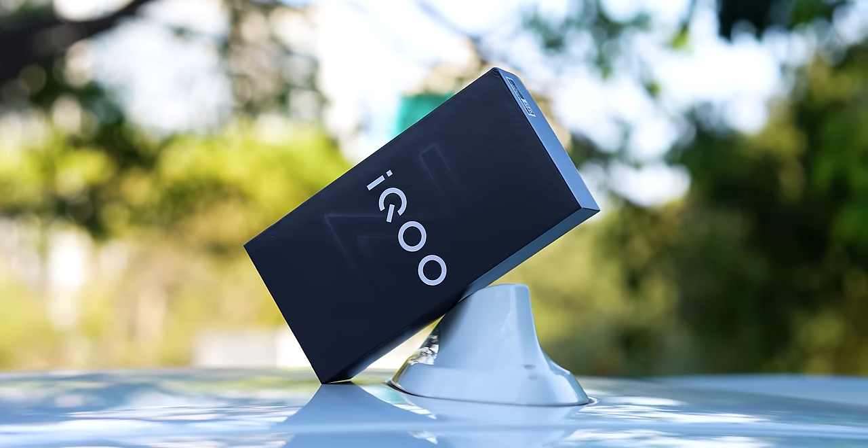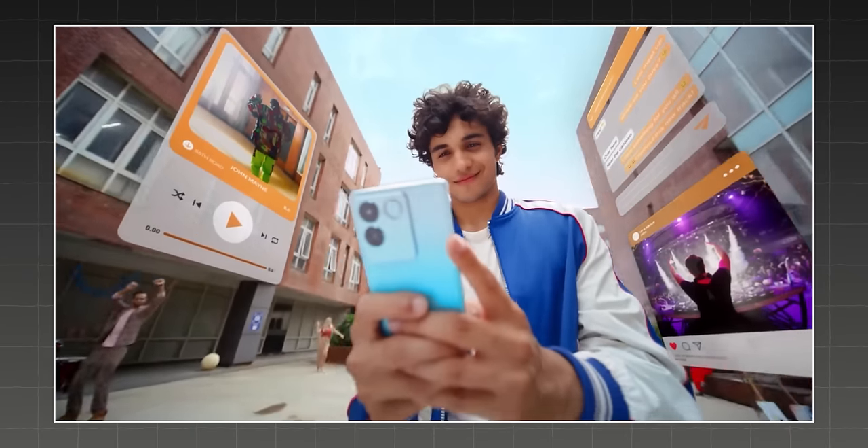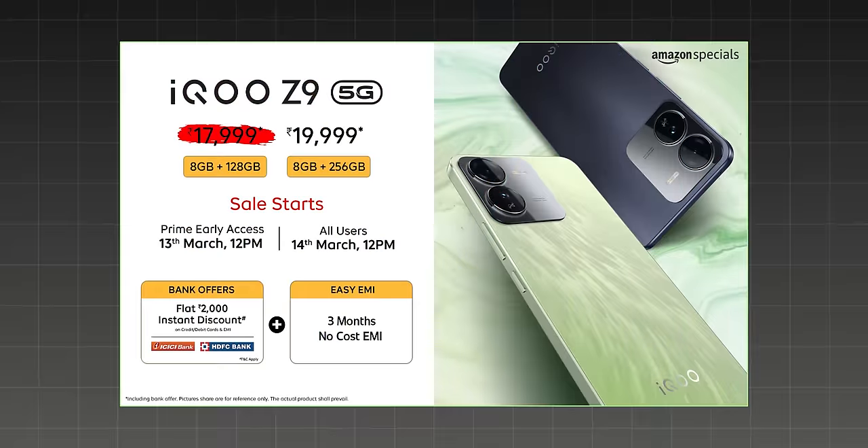iQoo has launched another phone, iQoo Z9. iQoo's legacy is carried forward. I think this is the most powerful smartphone in this price range. The price is basically 8/128, which with offer is ₹17,999.